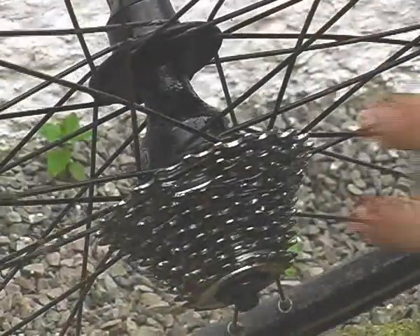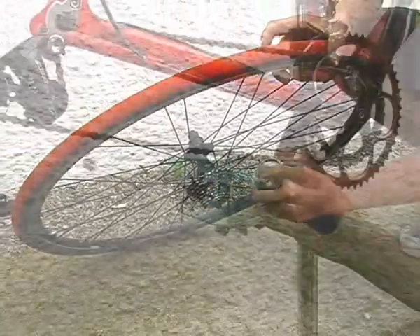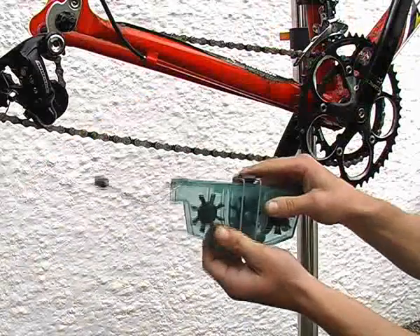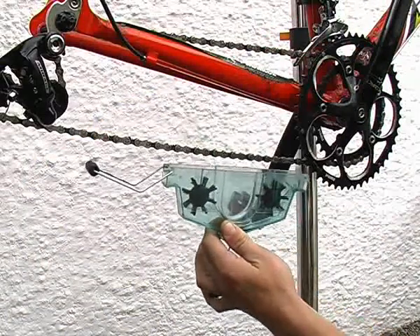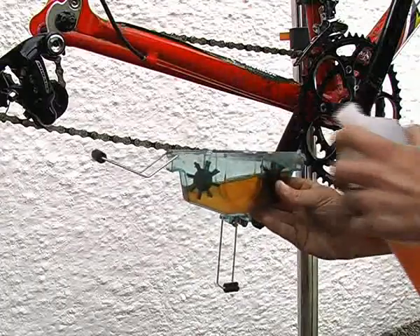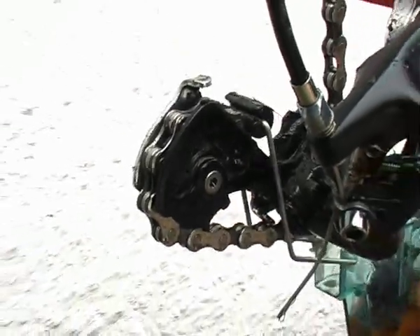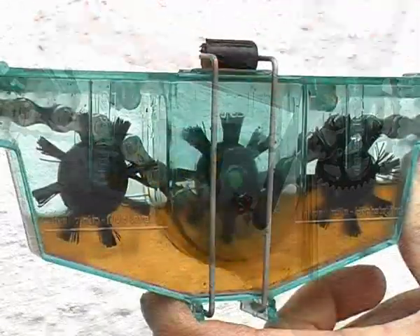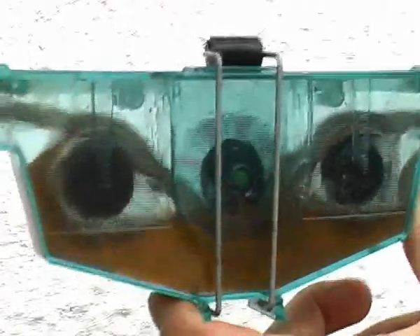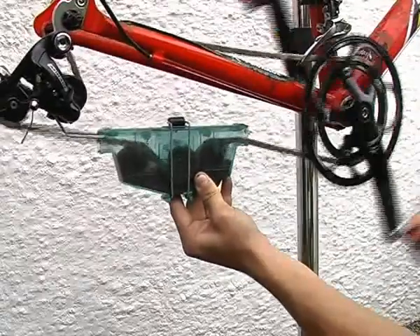When degreasing the rear cassette, always do it with the wheel facing down — this helps stop the degreaser from running into the hub bearings. If you've got a chain bath then use it, because they work really well and they eliminate the need to spray the chain, which means less degreaser in places you don't need it. They're simple to use: just fill to the marked level with degreaser, place it on the chain with the guide on the derailleur, and pop the lid on. Run the chain backwards through the bath a few turns and you'll see it go black almost instantly. Then repeat the process with fresh degreaser — usually two or three goes is good enough.